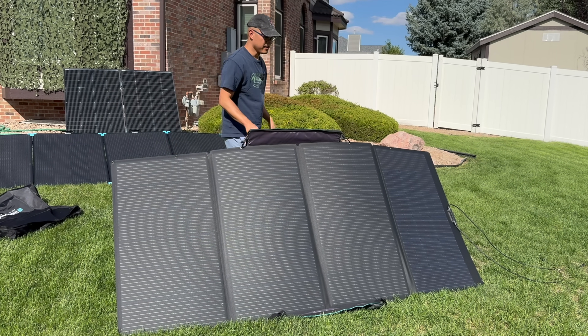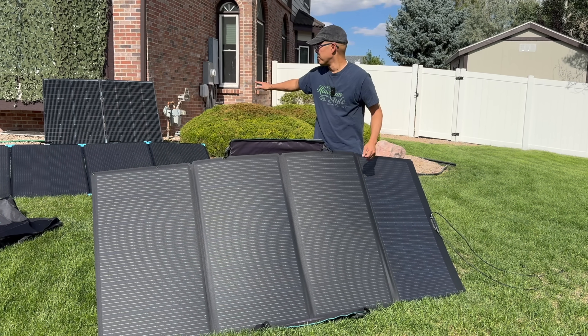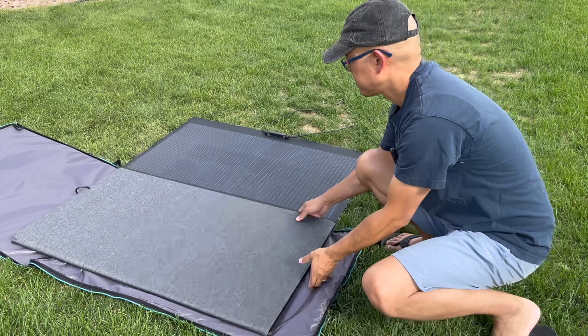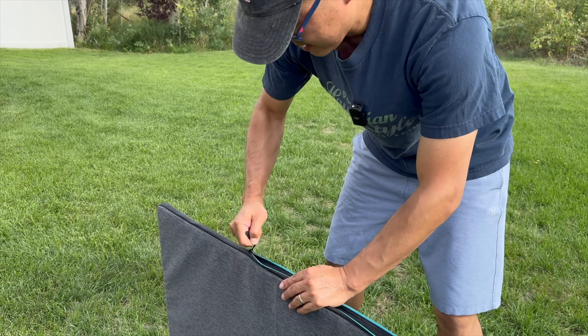Moving it around is not super easy. In terms of being compact, no other portable solar panel is more compact than this. The panels are durable — they have stood up to snow, wind, and rain with no issues. If you include the case, the whole setup costs 42 pounds. The EcoFlow was selling for $1,200 when it first came out, which is pretty insane for 400 watt panels, but they're on sale now for $850.